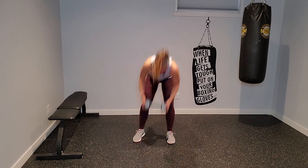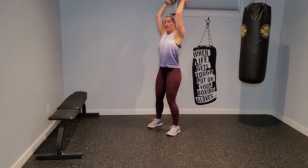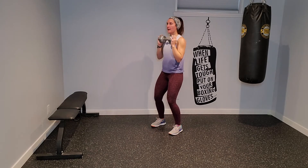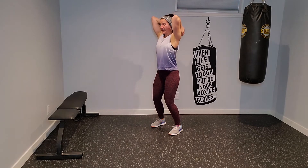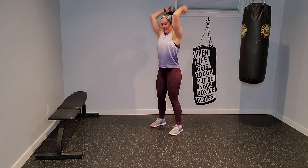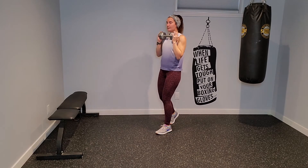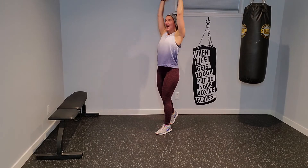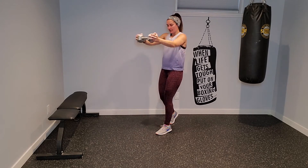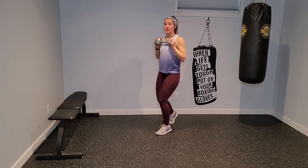Grab that weight — chest press, triceps. Here we go: press out, extend up, and triceps. I went up to my 15-pound — it's pretty intense. If you're starting to feel your back arching, take a split stance. Press out, press up, and bend. When we come to that cardio, left hand on the dumbbell, jump back into plank.